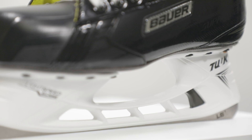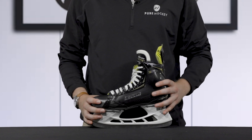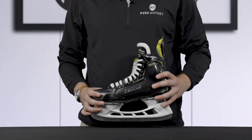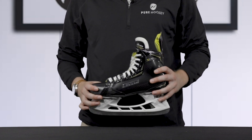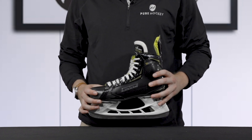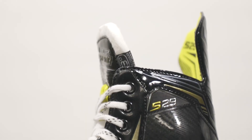Moving further up the skate, we see that Bauer includes the 3D Fiber Composite Plus Quarter Package. This fiber composite boot is lightweight and provides great flex to improve stride power, and also improves the heat molding capabilities for a better overall fit.